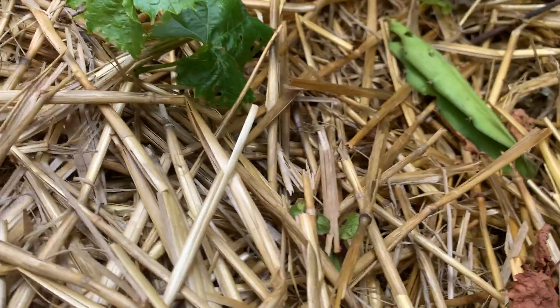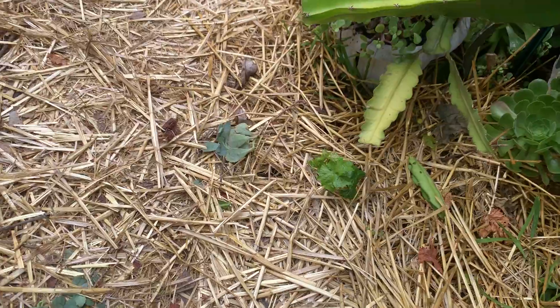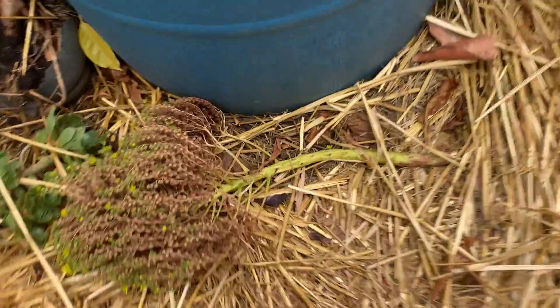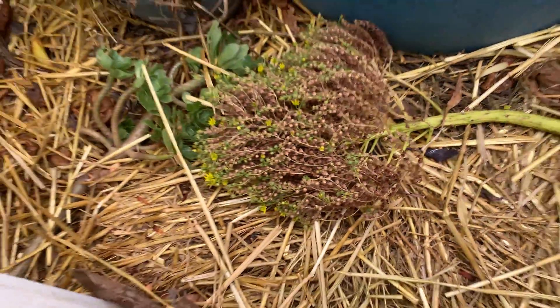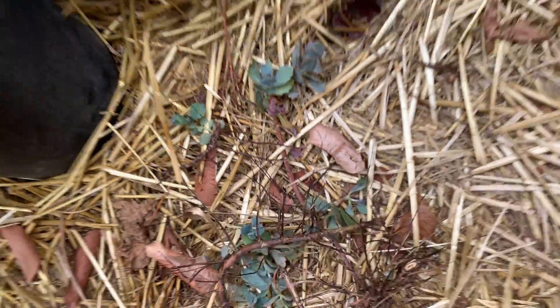Without even trying, that's a brand new grape tree growing out of the ground. Isn't that incredible? When you trim, you just toss the cuttings down and they regrow. Look here — this is growing right out of the soil where it was just placed.